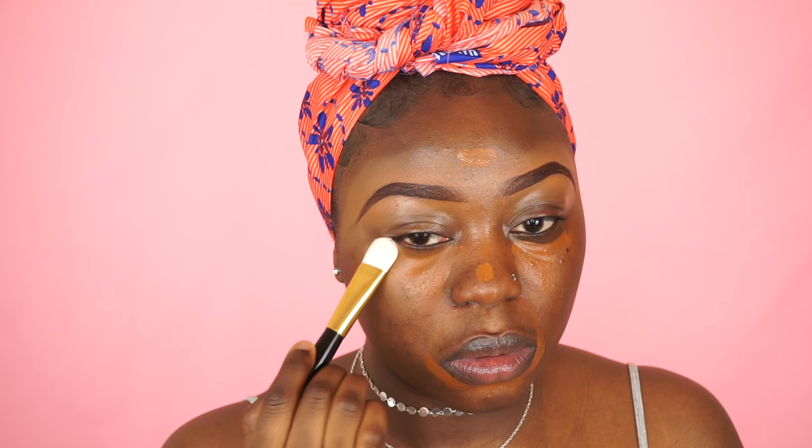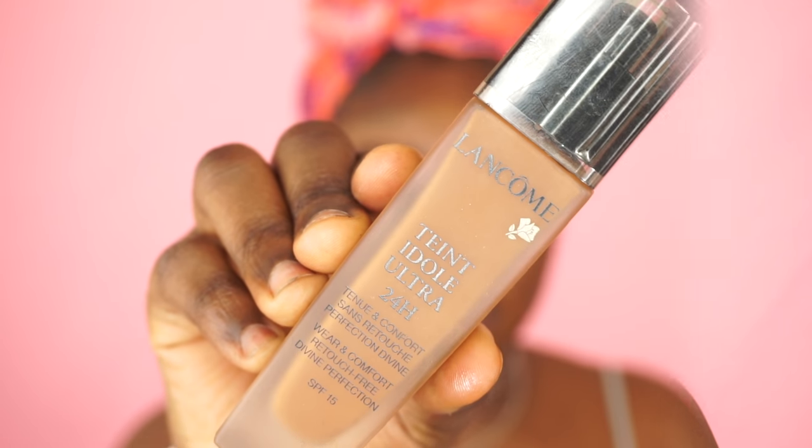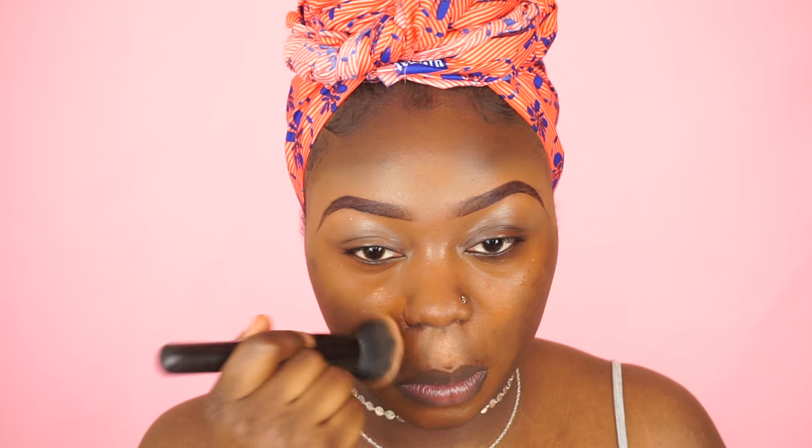I'm going to go in with my NYX concealer and I'm going to use that to cover up any blemishes on my face. For foundation today I'm going to use my Lancome foundation in the shade 13, and I'm just going to buff that into my skin using my ELF buffing brush.